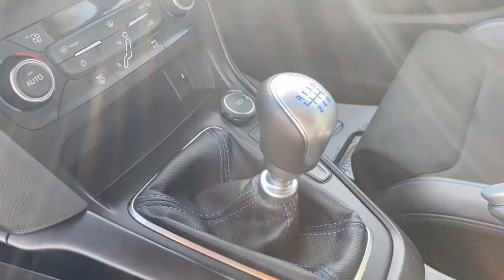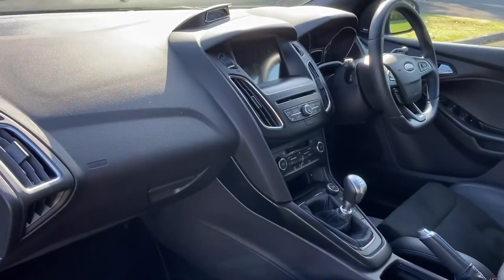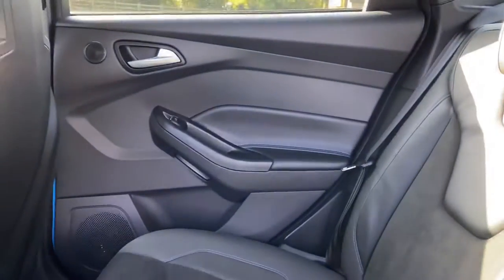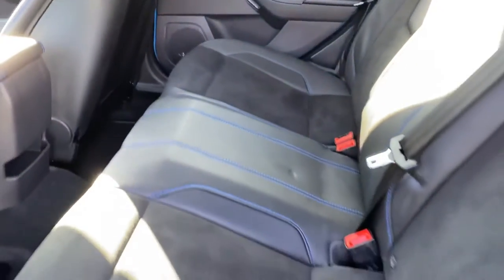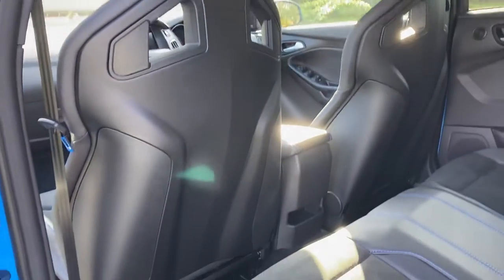That's the gear stick with the short shift. Again, you've got that lovely half leather, half Alcantara. The back seats — you can see how sculpted the Recaro front seats are when you look at them from the back.